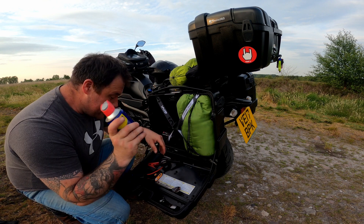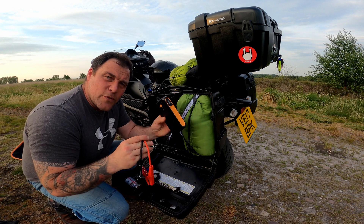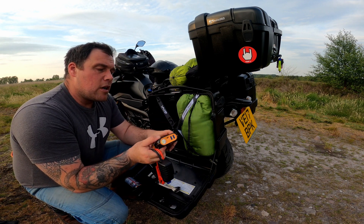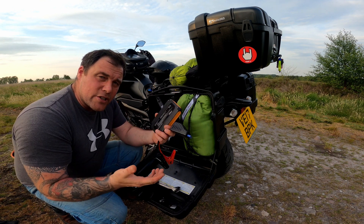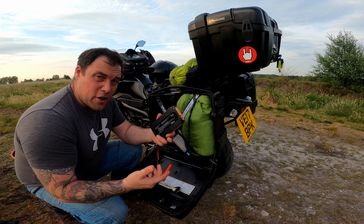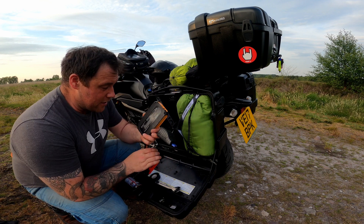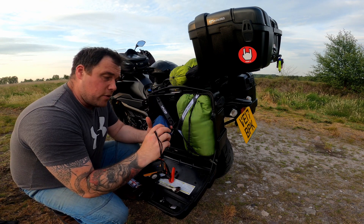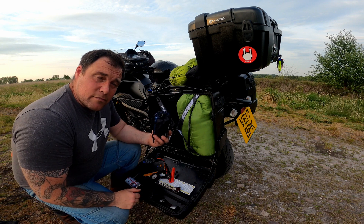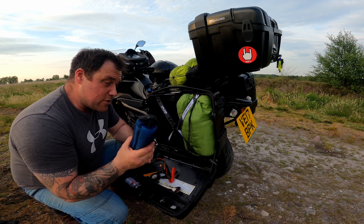WD40 is a must — you never know when you're going to need it. Jump starter from Halfords — I like to carry this just in case. If anybody else needs a jump start I can help them out, and if I get stuck in the middle of nowhere with a dead battery, you need that really. The little travel towel — this is good, but I haven't used it yet. No sorry, I used it to wipe the tent because I've got my other towel. But it's a spare towel anyway.